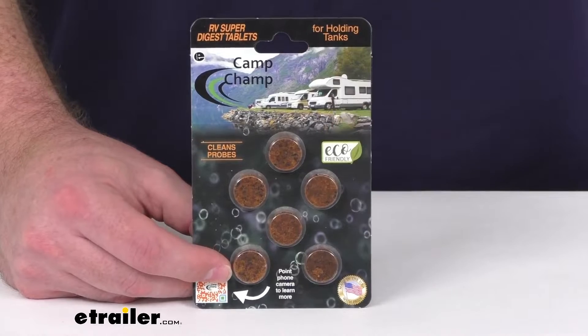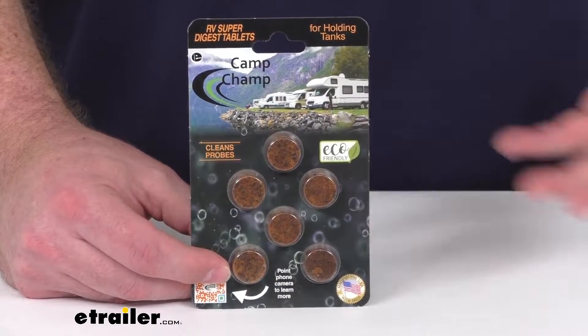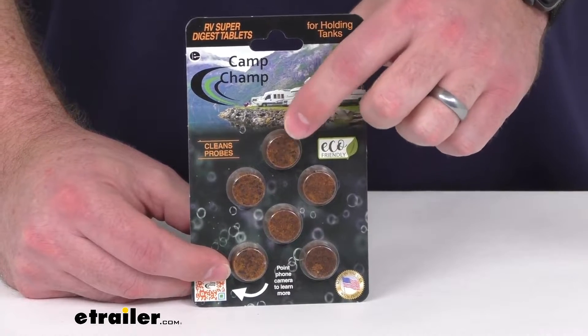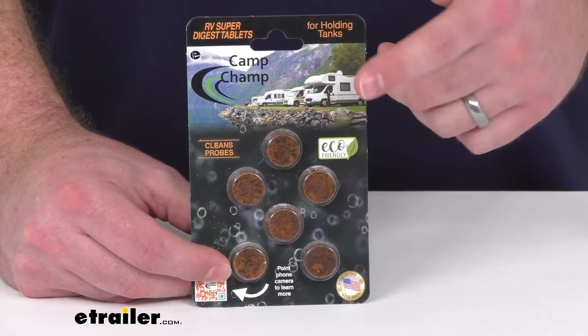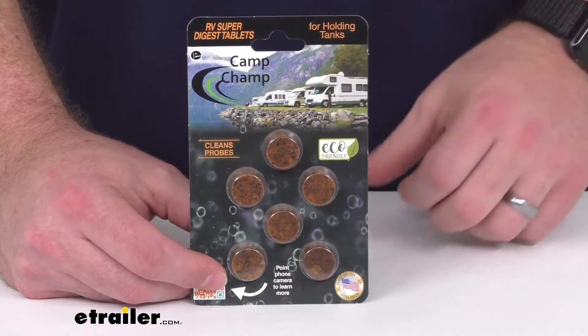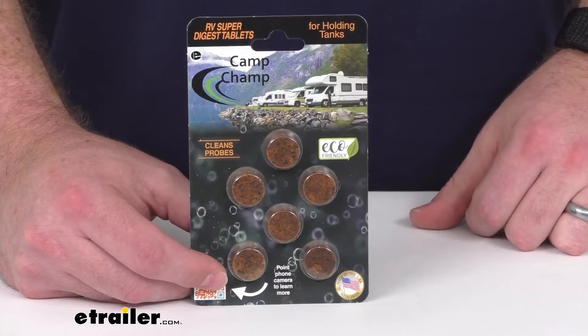Very easy to use these. Basically, you just have to empty your tank, fill it three quarters full with water, drop in one tablet either into your toilet for your black water tank or your sink for your gray water tank, let it sit for 24 to 48 hours before you dump the tank again.